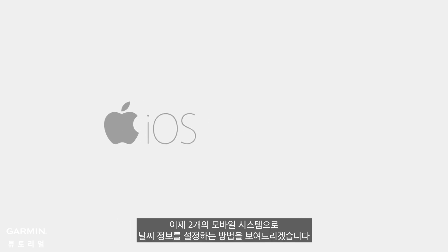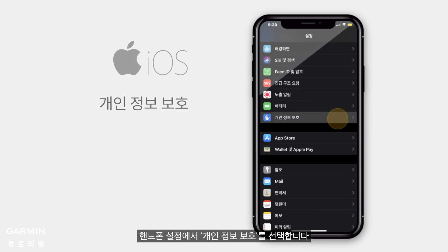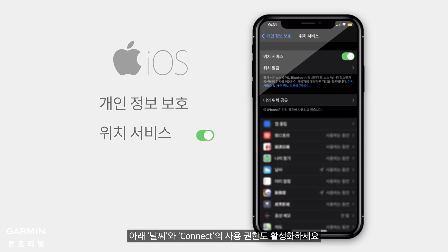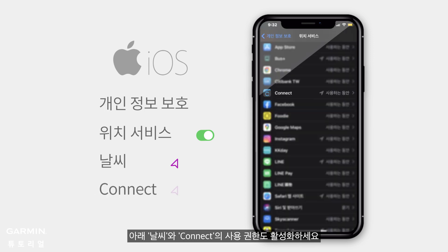We will now show you how to set up the weather information with two mobile systems. For iOS, select Privacy on your phone and enter Location Services. Make sure that Location Services is on, then allow location access on Weather and Connect.